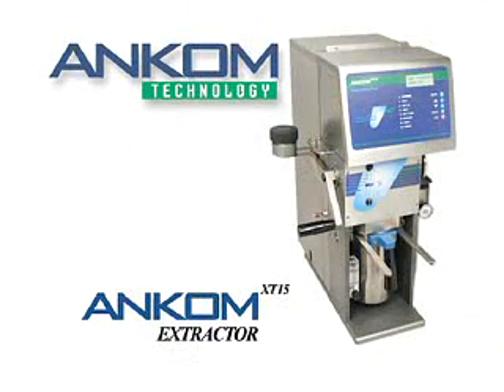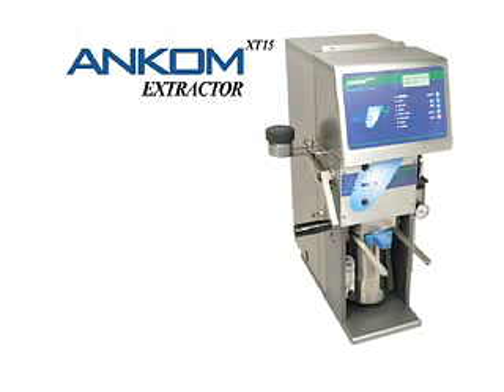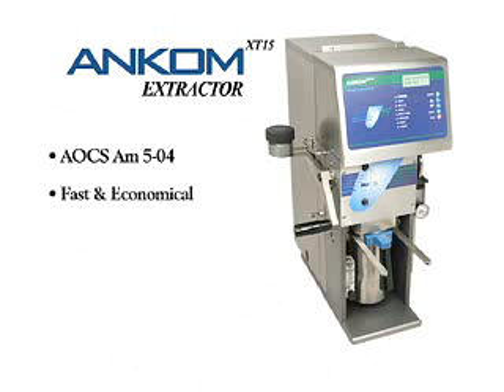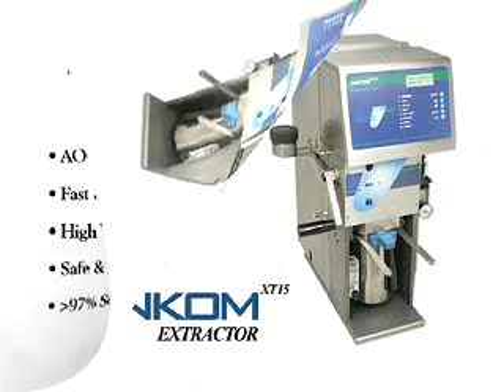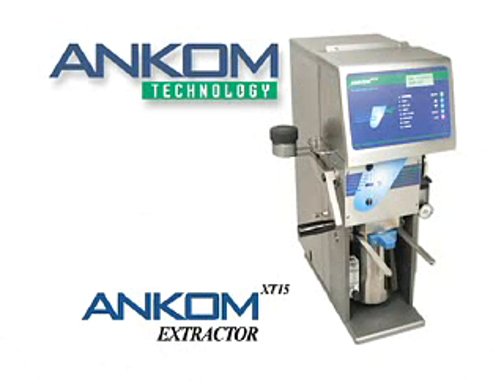We hope you have benefited from this brief operational overview and welcome any questions you may have. To summarize, the ANCOM XT15 extractor is officially recognized, fast and economical, capable of high volume, safe and automatic, and recovers and recycles solvent at a rate of 97%. The ANCOM XT15 extractor provides you with a low cost, high volume alternative for fat and oil extractions and will make your lab more efficient and economical.